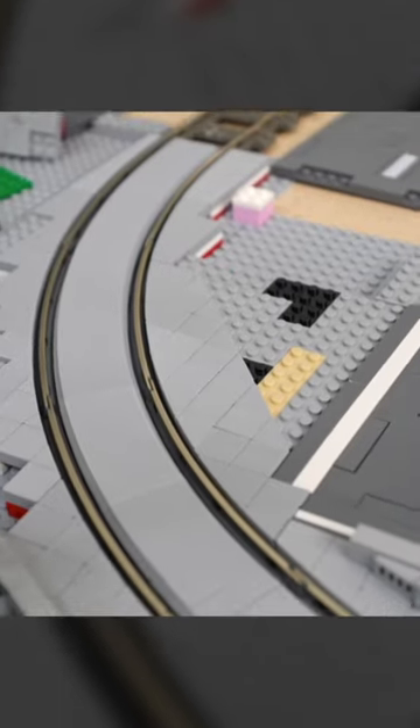But luckily, this solution from Trix Bricks works pretty well. While it's not perfect, it does work really well, and it covers the curve with a tiled finish to bring it in line with the rest of the roads, and it basically allows the roads to continue through the track without much disruption.